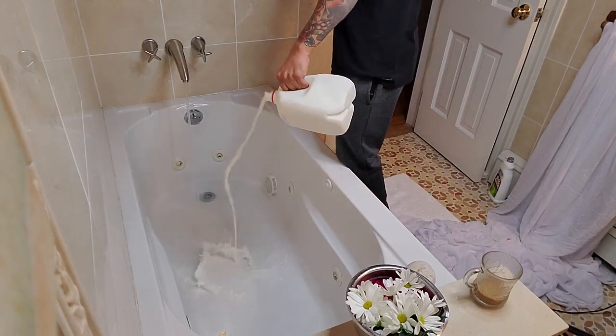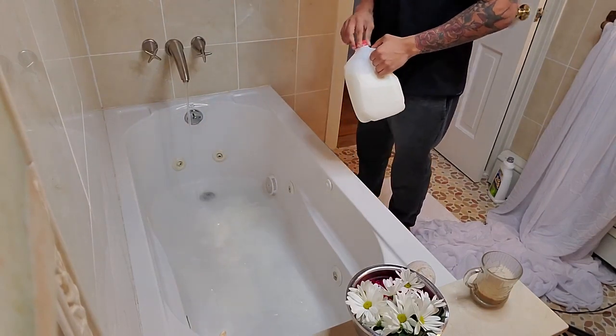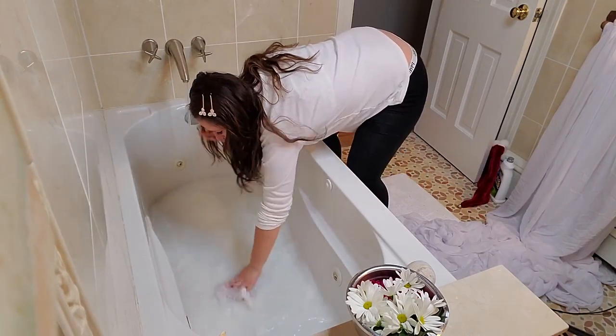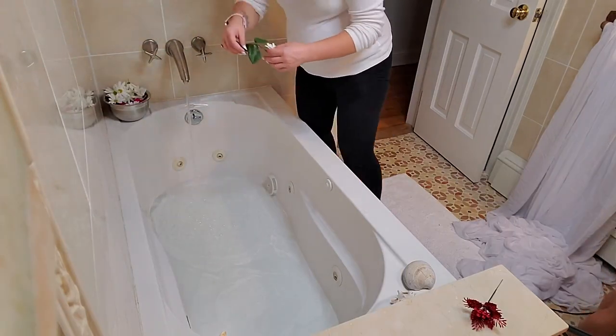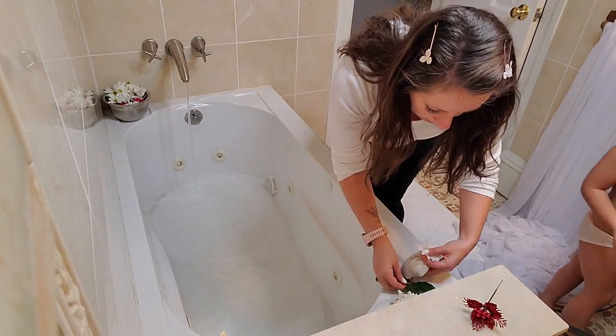So I turned on the water and this guy was rushing to put the milk in. He's like, 'a fourth is fine,' and I'm like, boy, no — we need more than that. So to make it perfectly milky like you can see in my pictures, I added three-fourths of the milk. And then I also really wanted to decorate around the edges of the tub to make it look really cute.